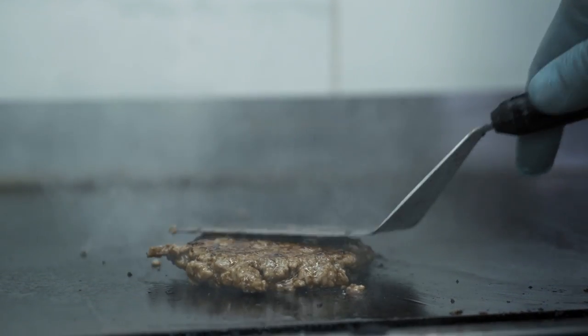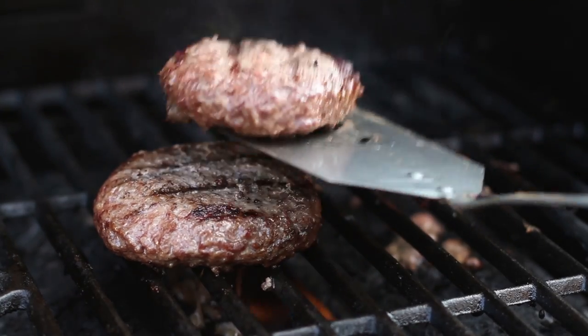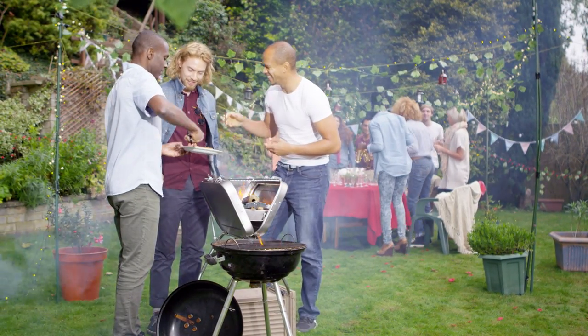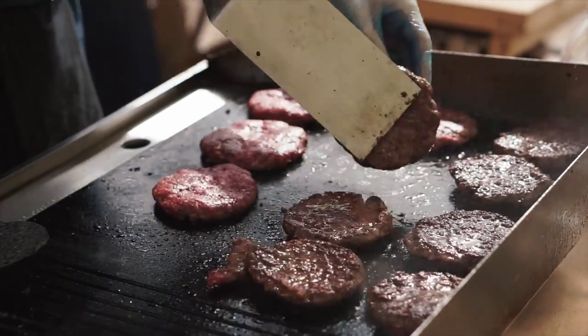It could even potentially lead to a rather tasteless piece of meat. When you press down on a piece of meat, you're forcing out the fats and juices that should be fueling the cooking process. If you press on your burger, you will undoubtedly end up with a dried-out, overdone piece of meat, and that's something no one wants. If you want to properly make smash burgers, you're going to need some sort of flat grill top at the very least.